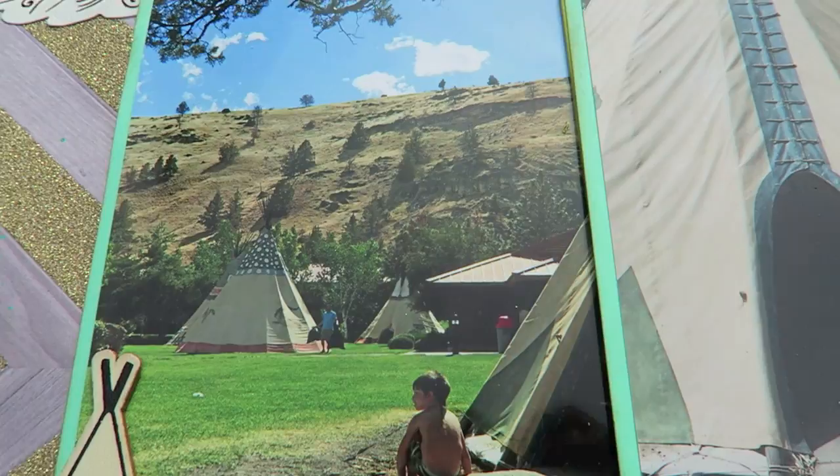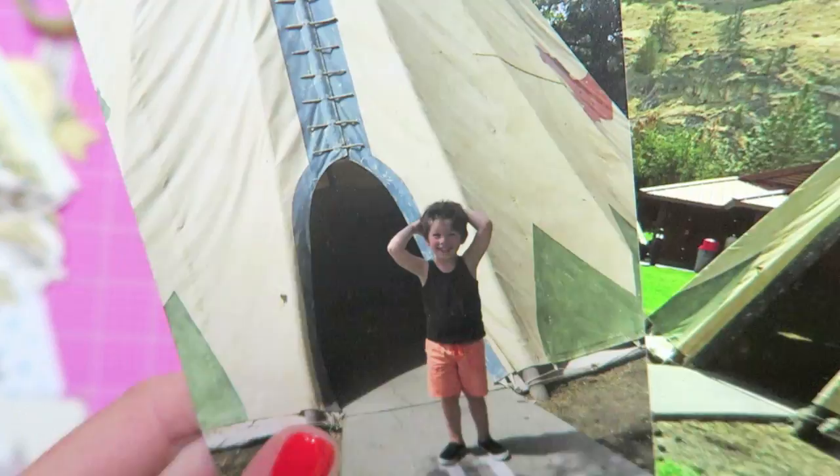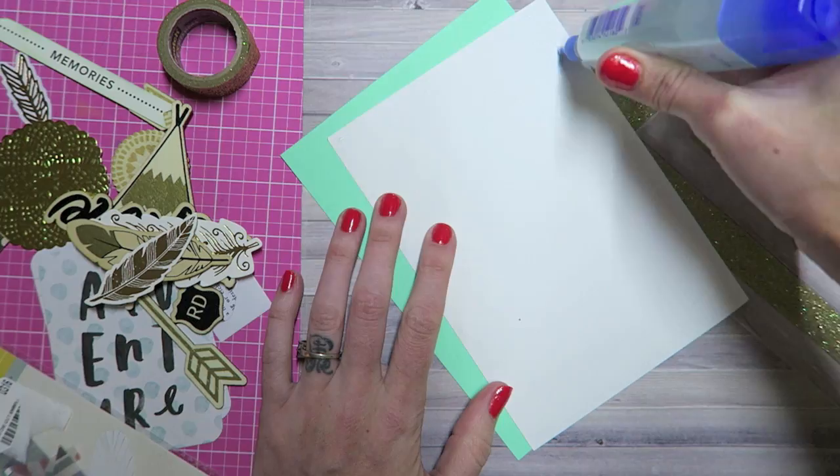Hey crafty cuties! Today we are going to do a scrapbook process video just like I promised you guys in my last scrapbook share. Today I'm using some photos that are about a year old — this was a night when we spent the night in a teepee at a place called Kaneda.